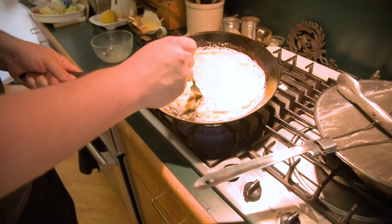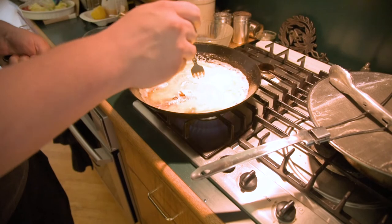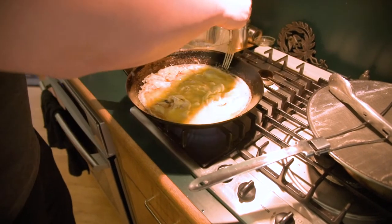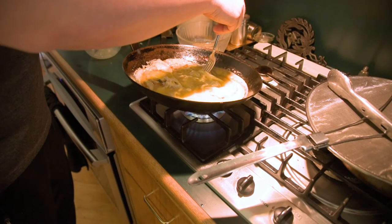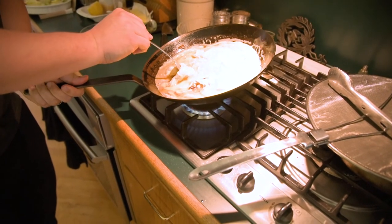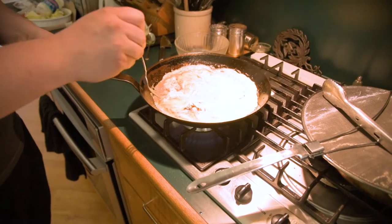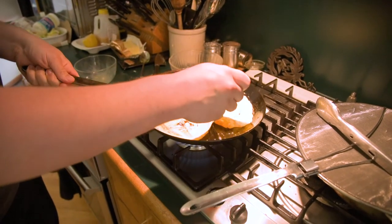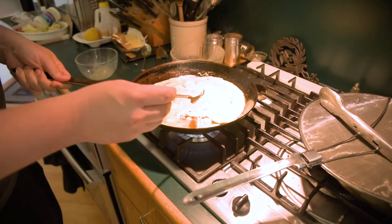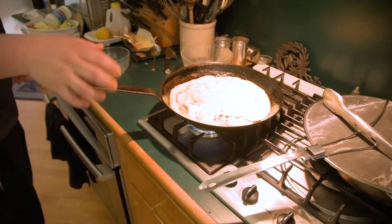And then let it sit for a touch to solidify. Once it's solidified for a few seconds, just grab an edge here. I do like four corners and then roll some of the raw egg in there. Let that solidify for a touch longer, and then go kind of the opposite four corners if it needs it. This one doesn't really need it. There we go — we're ready.